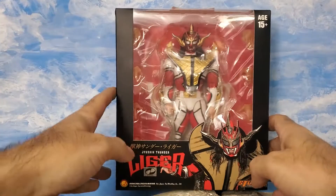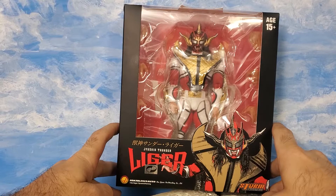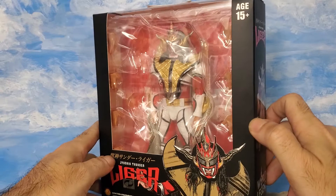Hey everyone, another episode of Tyranodon Media's show-and-tell what-the-hell, and look what we have here — Storm Collectibles' Jushin Thunder Liger. This is a very awesome action figure I've been wanting ever since it was announced, and he's actually one of my favorite Japanese wrestlers of all time.